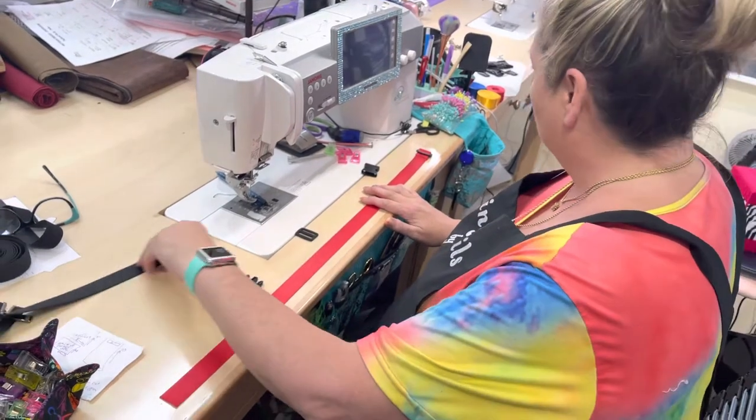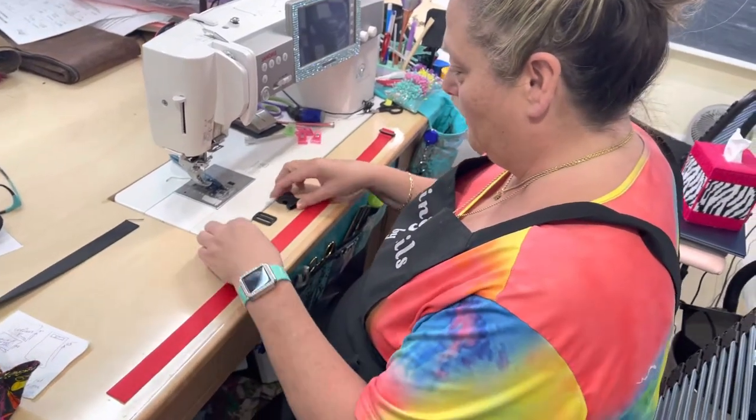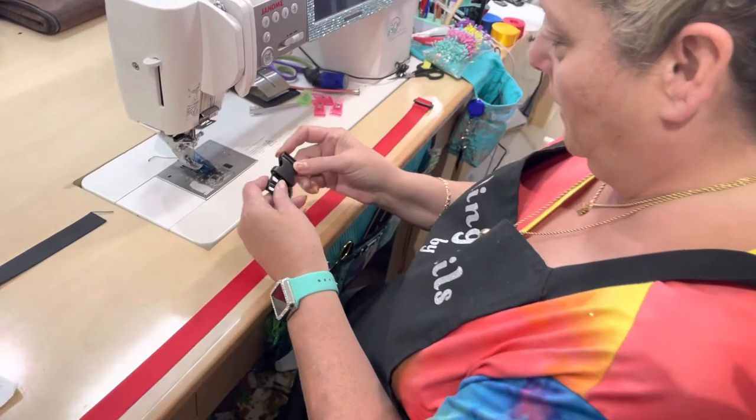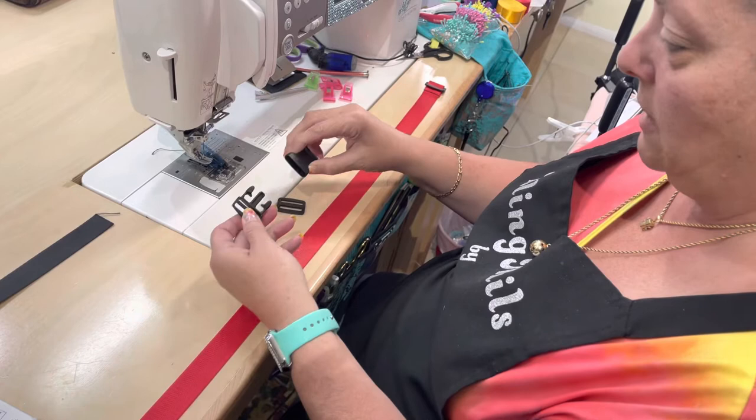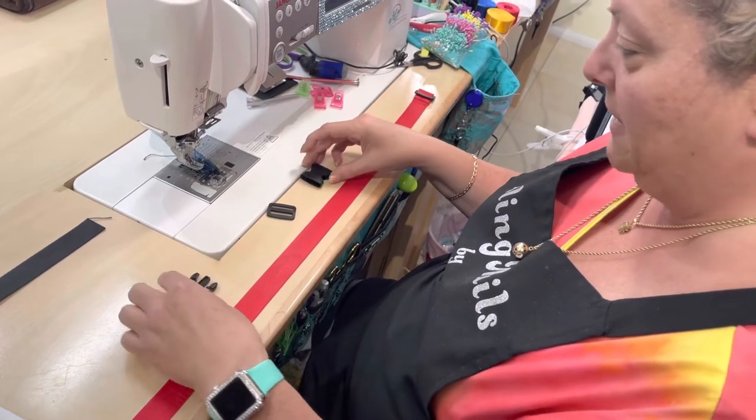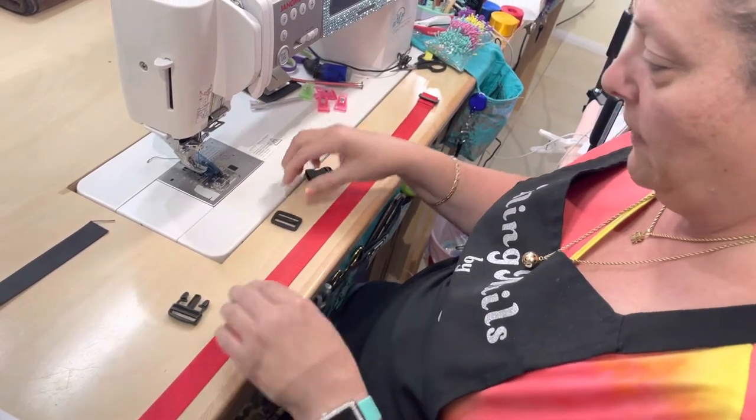So you're going to have three pieces of this buckle here. It goes like this and then there's a slide buckle. So we're going to do these three pieces and we're going to have them all facing up.